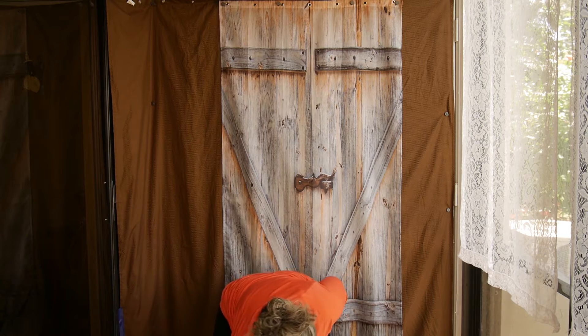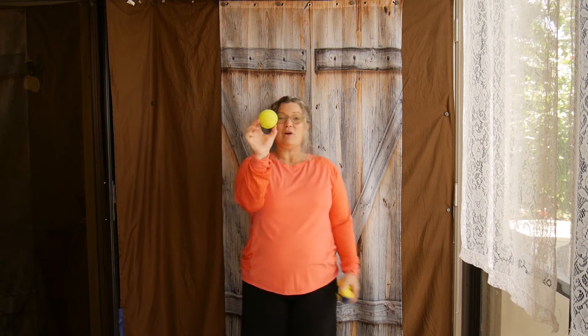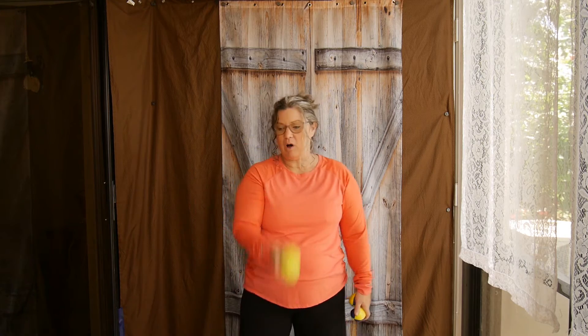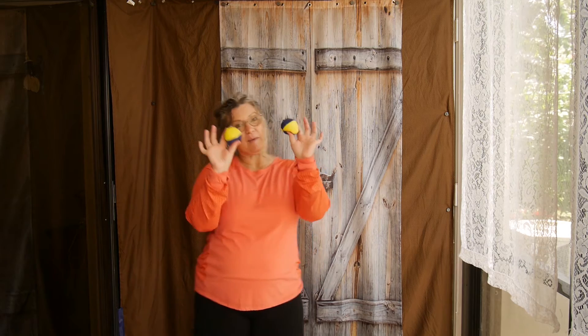In order to juggle, you need three beanbags. I would prefer you use beanbags because when you learn to juggle, you are going to drop them. Beanbags stay where they land — you're not going to be chasing them down the street. If you try to juggle with a tennis ball, they're hard to catch because they tend to bounce on your hand, and when you drop it, it rolls and bounces away. So beanbags are the best.